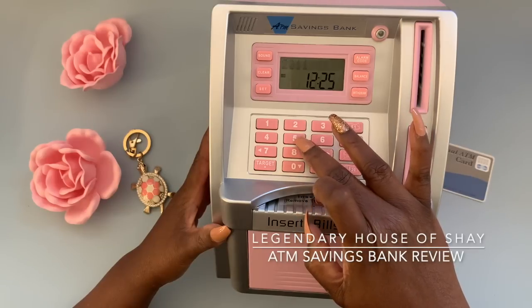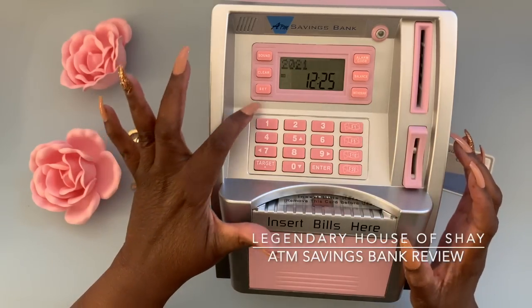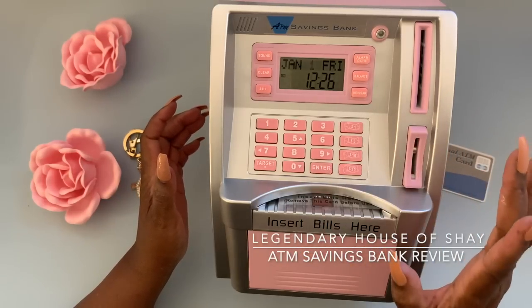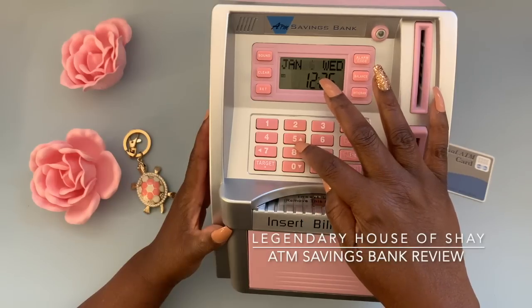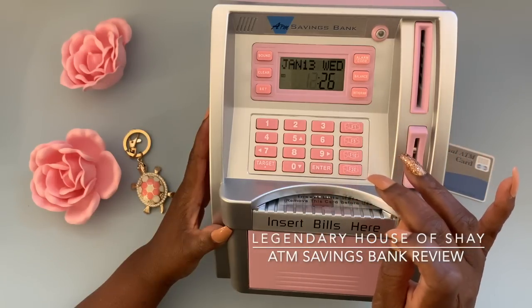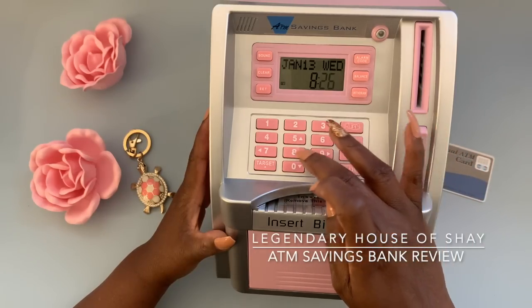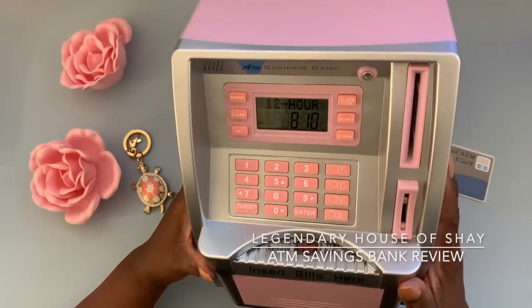So we get that — the year. Okay, 2021, Set. Enter — it is January, today is January the 13th. I think I went past that... okay, the 13th, Enter. And the time, it is eight... So the kids if they're playing with this can hear it. Is this AM?